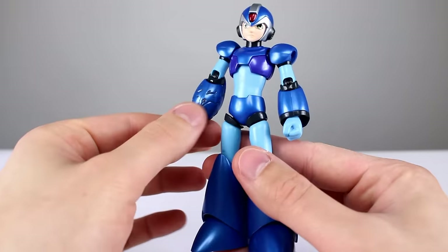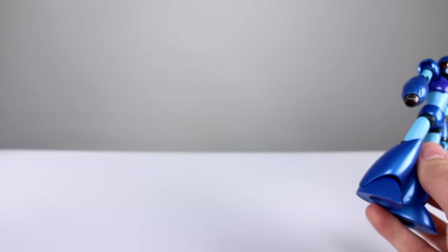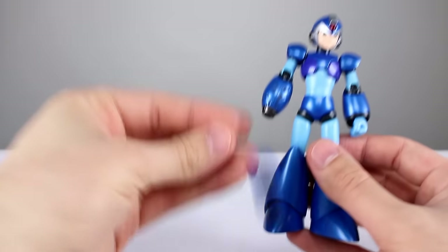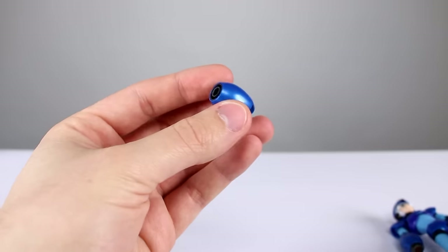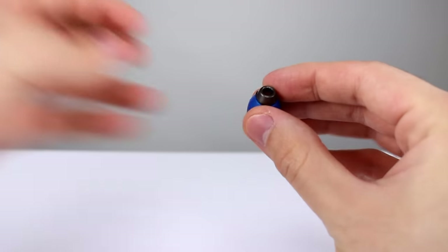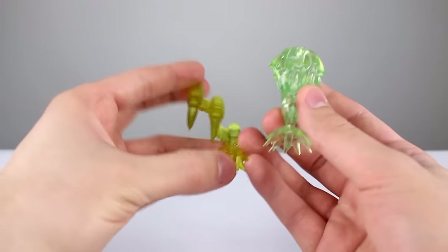The exclusivity really comes in at the buster — it's all battle damaged, which does not come with the regular release; that one is just a plain smooth normal-looking gun arm. The cool thing is you do get a replacement non-battle-damaged buster, and it still has interchangeable end pieces so you can have the little gem in there or swap it out to use all the blast effects, which are the same as the original release.